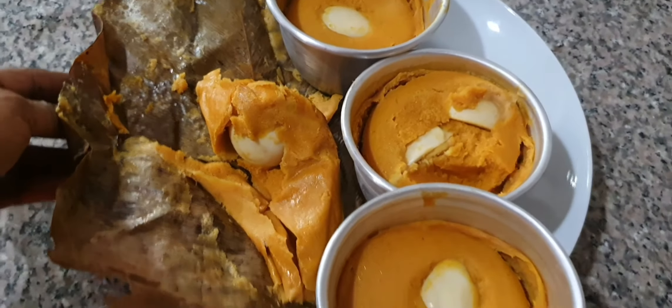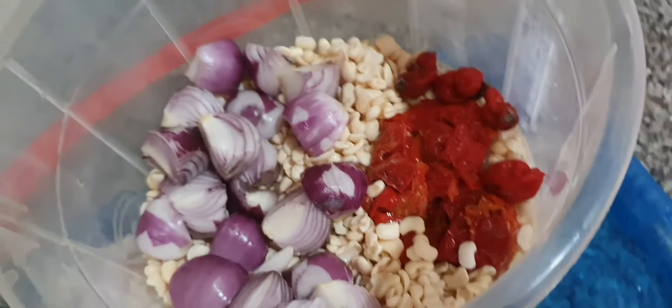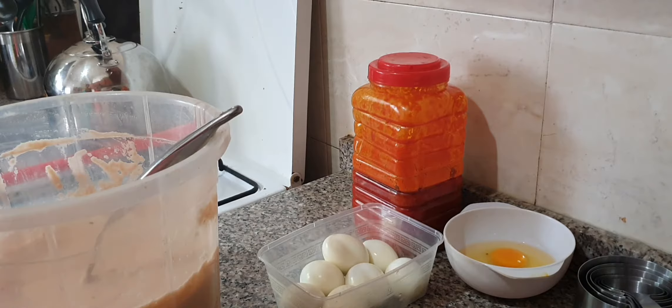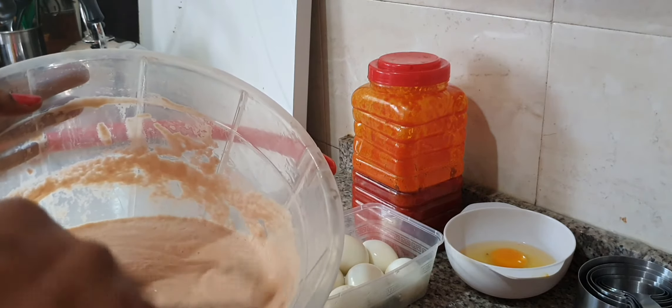Here's my beans already washed. I'm going to make this moi moi with six cups of beans — that's about one muduu. It's washed clean and we are going to blend it now with pepper and onion. Here is the beans already blended, very, very smooth.